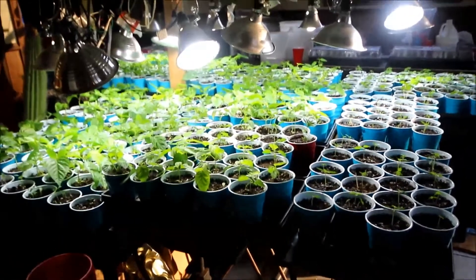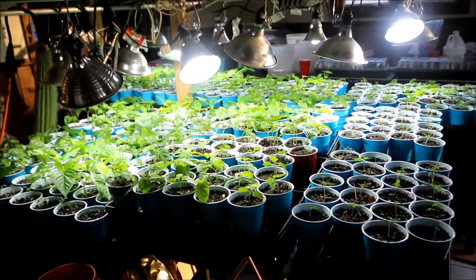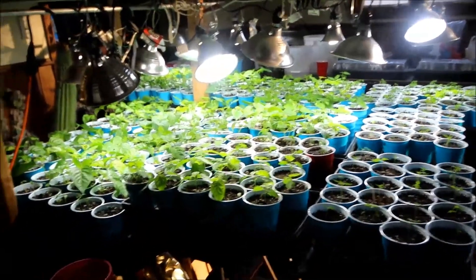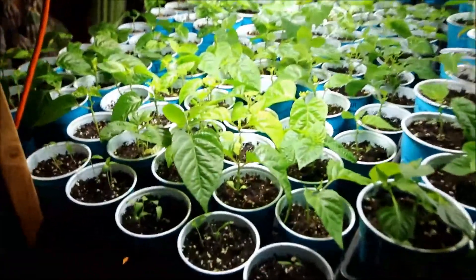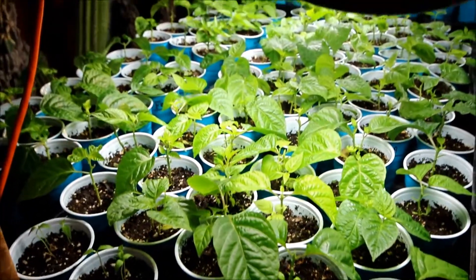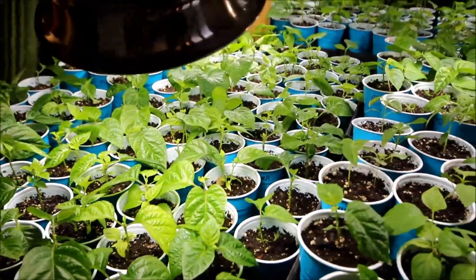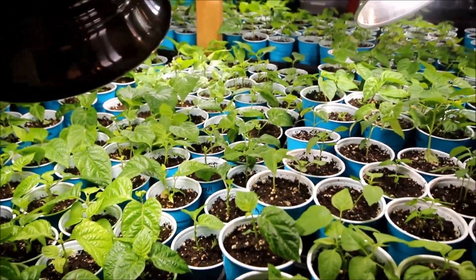It is February 14th, Valentine's Day. This is a quick little update of my plants. I currently have about 383 out of the greenhouse where my little heating mats are, and most of them are in solo cups that I have ready.